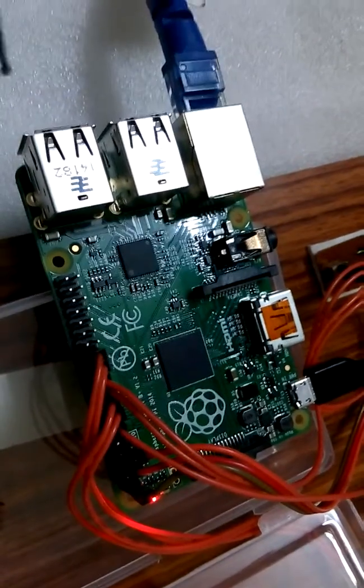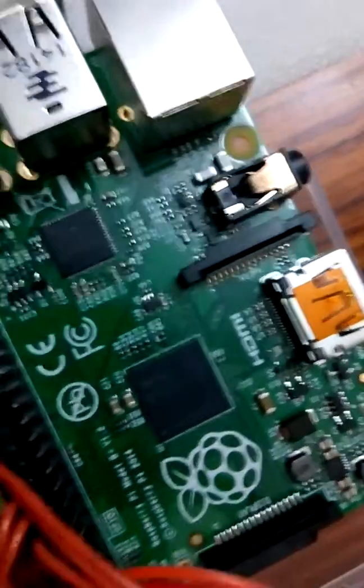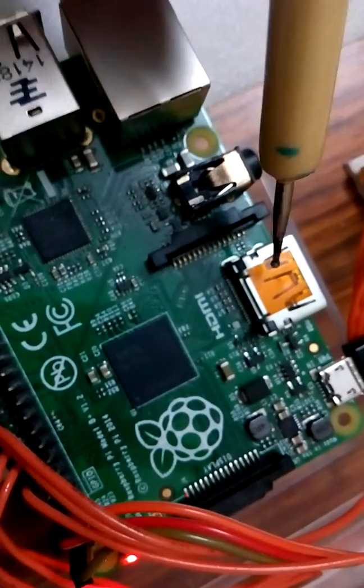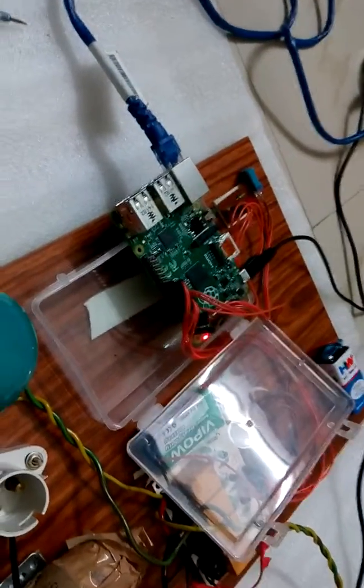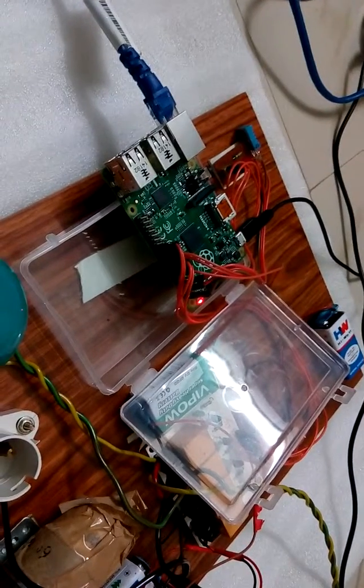Coming to the audio and video modules, there is an HDMI audio-video port that works with modern TVs and DVD monitors. We have a LAN controller, camera interface, display interface, and external storage at the backside of the Raspberry Pi. We use different languages to program Raspberry Pi — here we have used Python, and additionally Scratch, C++, and Java are also used.